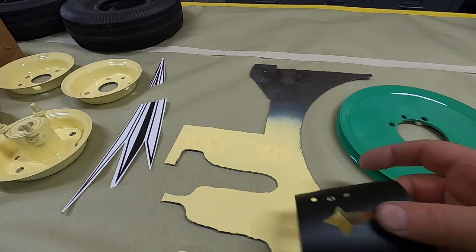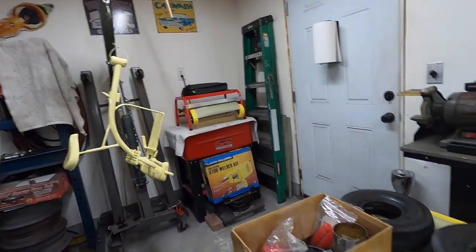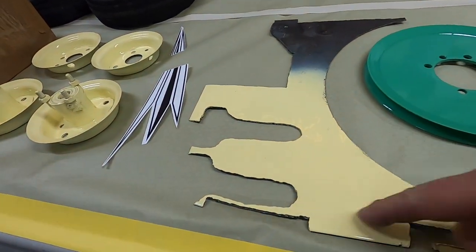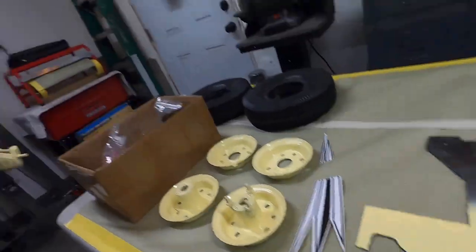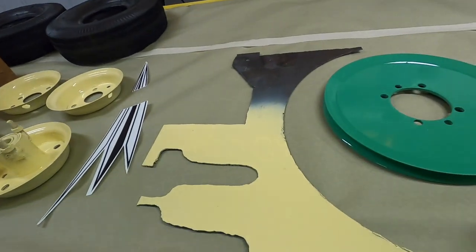I want to stick this to this piece I painted yesterday and make sure it's not going to peel the paint off. This is just paint directly on the steel — no primer, nothing — so if it doesn't peel this off, it won't peel the other piece off because that's primed and prepped properly.